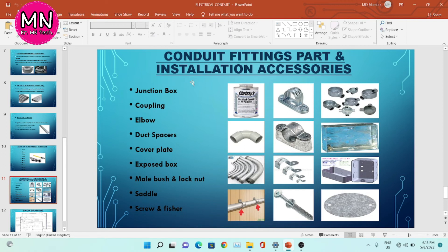Now, conduit fitting parts and installation accessories. We have different conduit parts and installation accessories, including: junction box, coupling, elbow, duct spacer, cover plate, exposed box, male, bush and lock nut, saddle, and screw and fixture. This is the elbow. This is the saddle — you can see in this image how the conduit is fixed with the saddle.